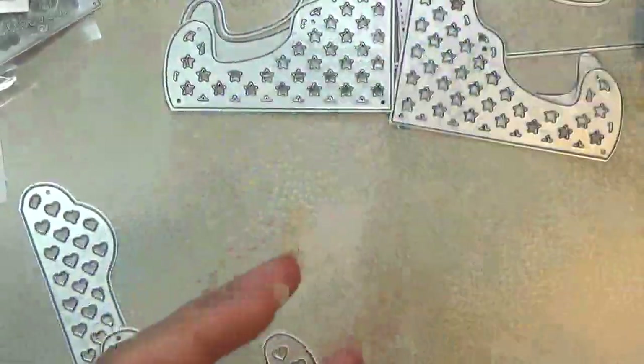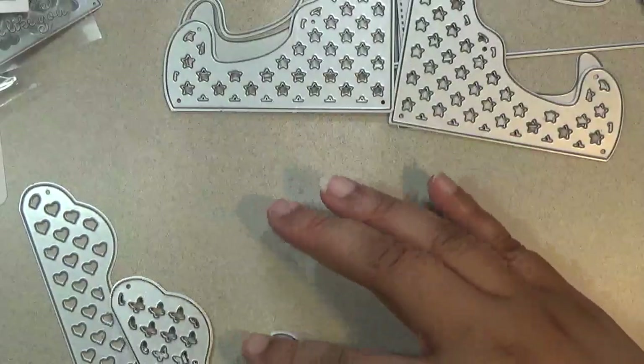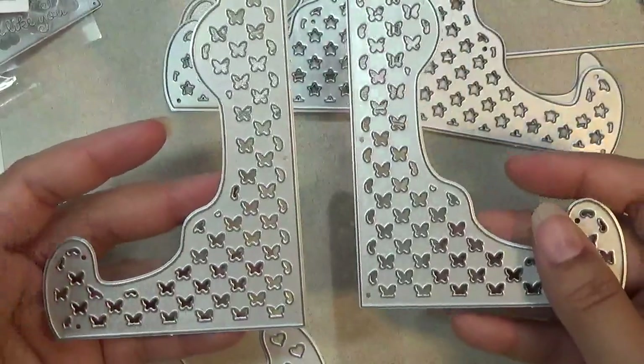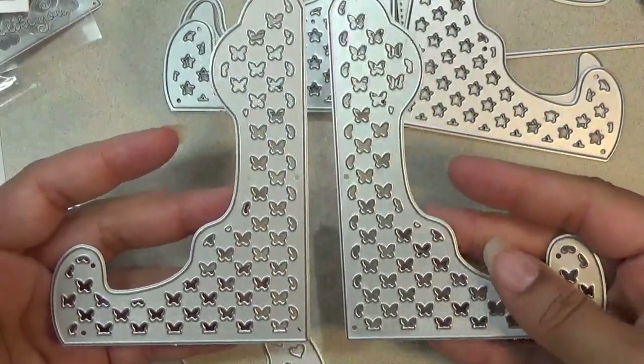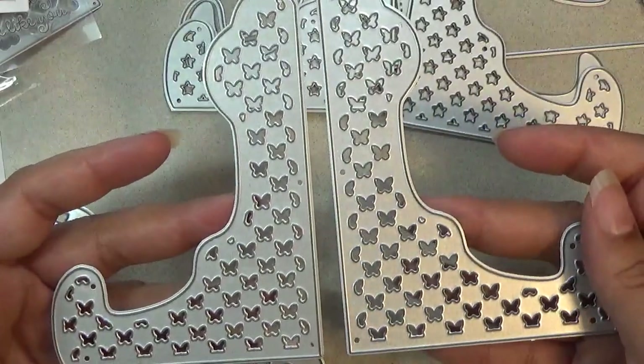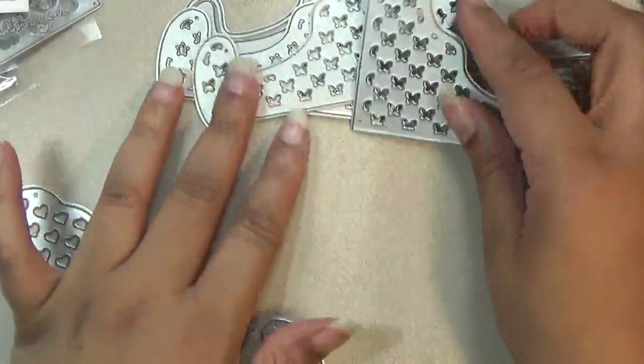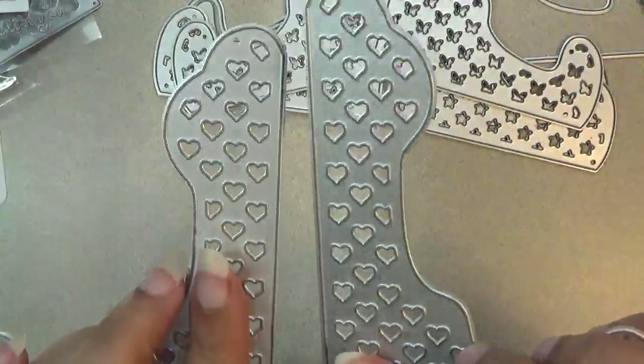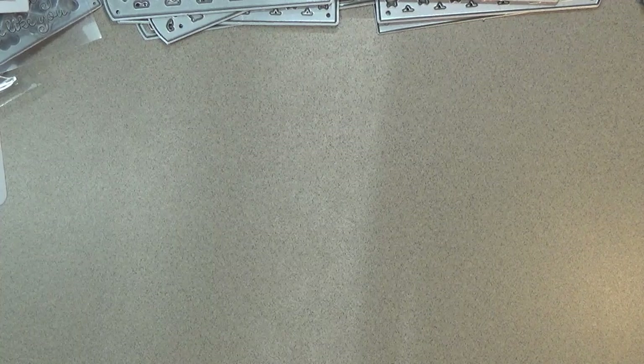This is great for if you're visiting someone in the hospital and you want to make something really pretty for them to look at on their table — so they see it. There's also butterflies as an option, and you have the option of hearts. Really love this set and all the different options. That's my video for today — I hope you like it, and please subscribe, it really does help out my channel. Take care and have a fabulous day.